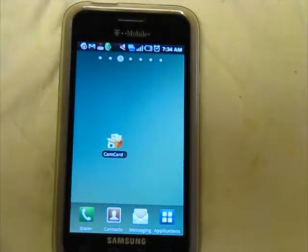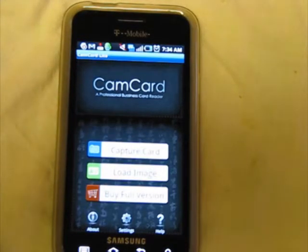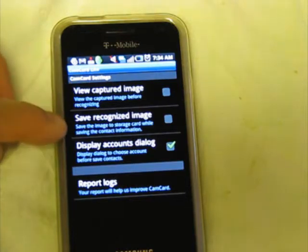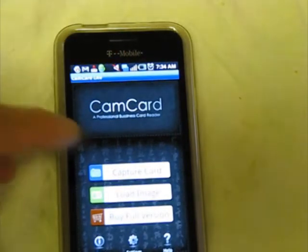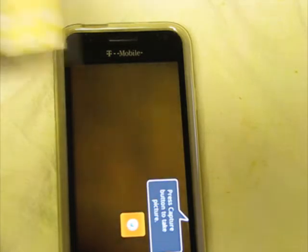If you want the full version, it's $14.99. So let's launch CamCard Lite and take a look. If you click on settings, the two that matter are: you can either view the captured image after it's taken a picture, or you can save it for future reference. Those are off by default and I'll leave them off. It's a simple app — you just click on capture card and start taking pictures of cards.